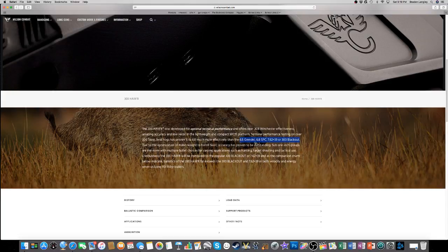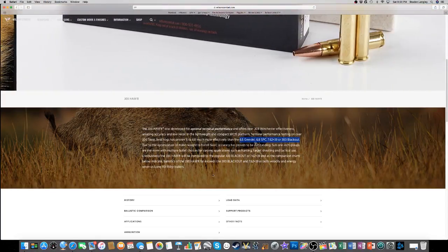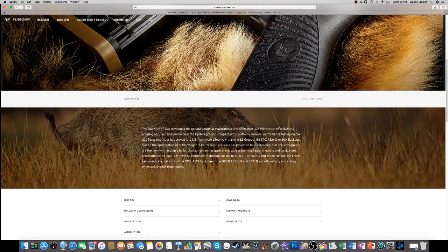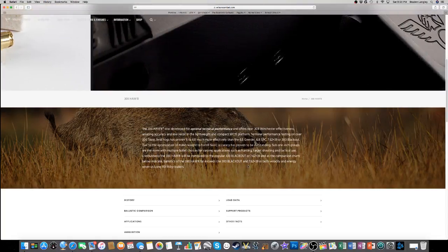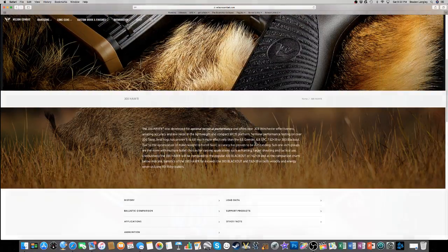Due to optimization of bullet weights to barrel twist, accuracy has proven to be outstanding - sub-1-inch groups are the norm, with multiple bullet choices for hunting, target shooting, and tactical use. Sub-1-inch groups is sub-MOA, which is really good for a rifle of this caliber. The ballistics of the 300 Hammer far exceed the 300 Blackout and 7.62x39 in both velocity and energy when using 110 to 150 grain bullets. They're making big claims - mine's better, goes farther, goes faster, hits harder.